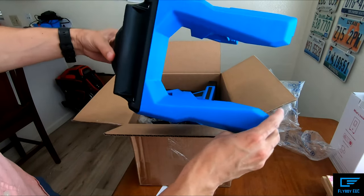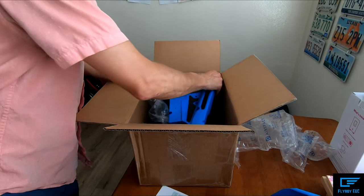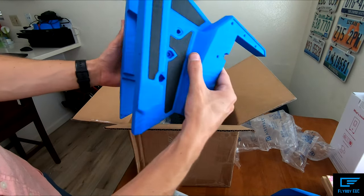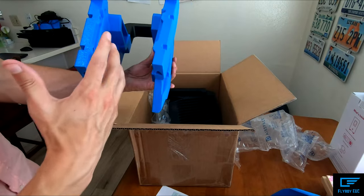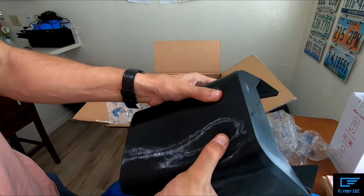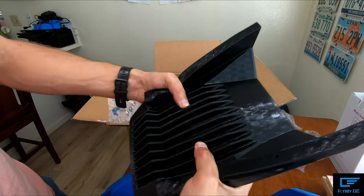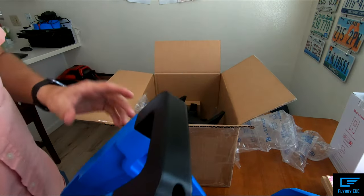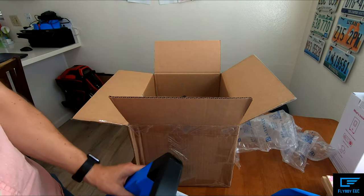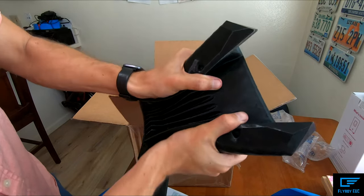That looks so nice. Here's the back side. It's funny because this looks so thin, but the EX30 looks so big and massive. Here's the seat - that is very squishy. That is going to be super comfortable. This is a very firm TPU, and this part is very squishy. This is going to be very nice.